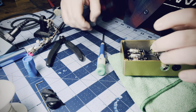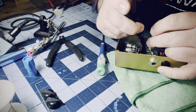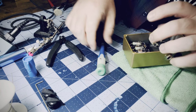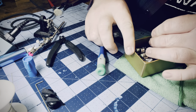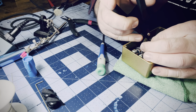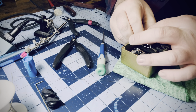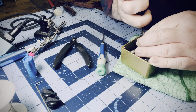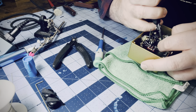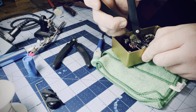Next we're going to ground the circuit board to the output jack ground lug. We're getting to where we're almost done. I'm just going to bend this like a right angle and make it look as nice as I can.